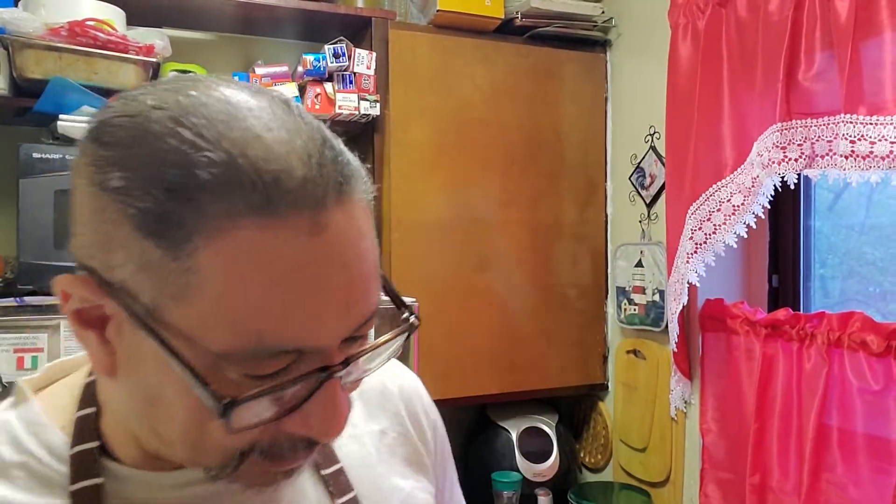So anyway folks, today we are going to make something that a lot of people don't know what it is — it's called a patty melt. I used to go to diners and go 'what the hell is a patty melt?' I looked it up and now with YouTube it shows you how to make it. It's basically a marriage between a grilled cheese and a burger, but the meat patty is flattened down very thin and put between two pieces of sliced bread.